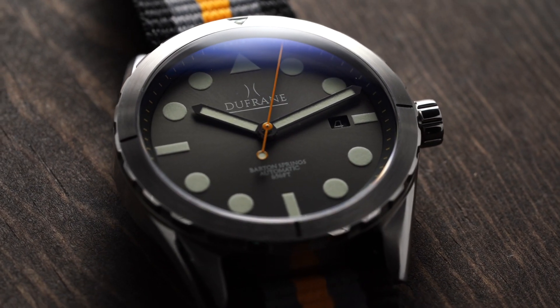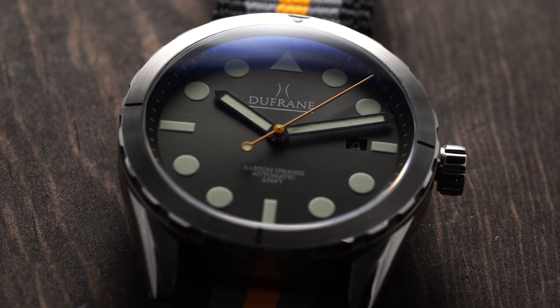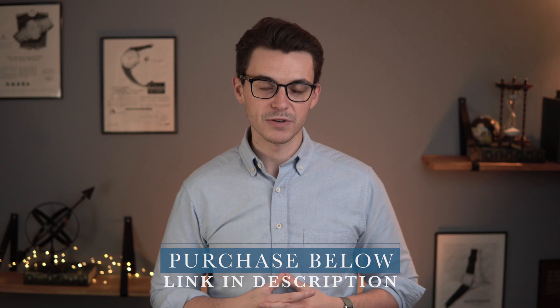I have reviewed this watch in the past on my main channel and now we're going to take a look at it again a couple years later. This brand is right outside of Austin, Texas — that's where they're based. At any point throughout this video, if you're interested in learning more or wanting to purchase this watch, hit the link in the description. We'd love to help make your purchase happen.